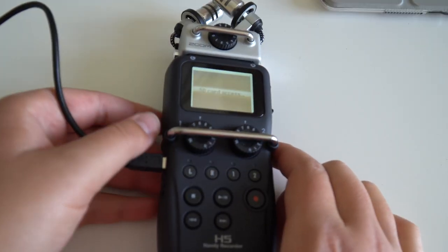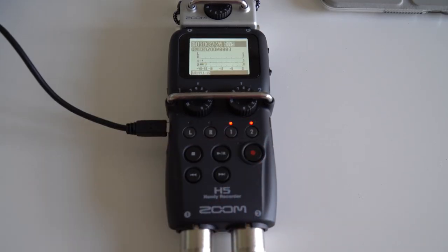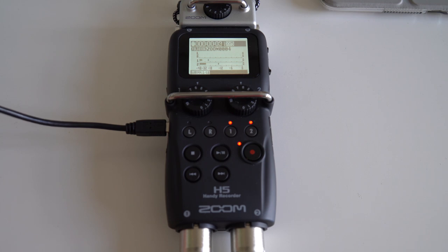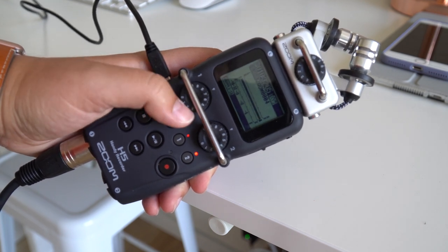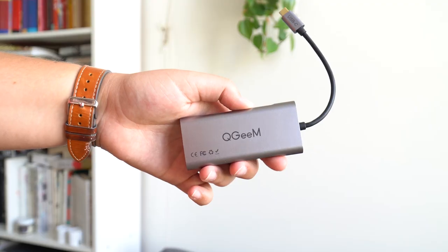If you want to record in person with multiple people, this is going to be your perfect setup. Here's how it works: once you have all the gear, get out your Zoom H5 recorder and plug in your XLR microphones. Turn it on and press the button for each track — when the light shows up next to it, that means it is live and recording. Make sure there's a light next to track one and track two, then press the red button to start recording. Throughout the recording, if one person is louder than the other, you can independently adjust the gain — how sensitive the microphone is to sound — with the knobs on the recorder. When you're done, stop recording and take out the SD card, then attach it to your laptop.